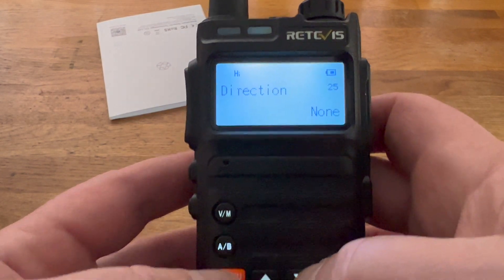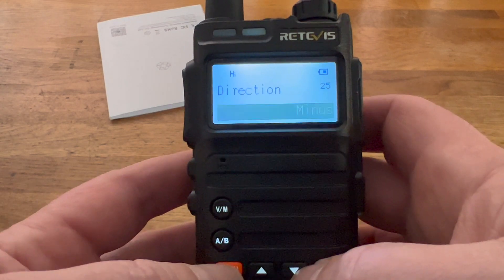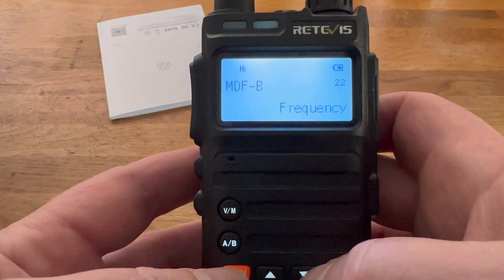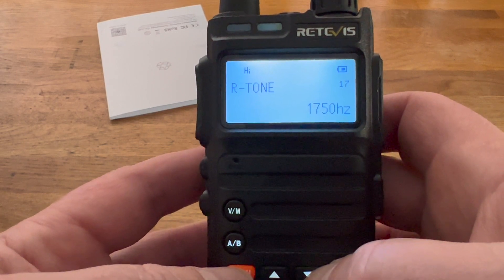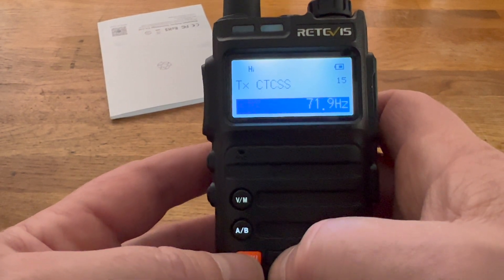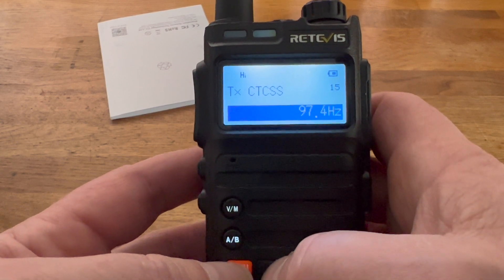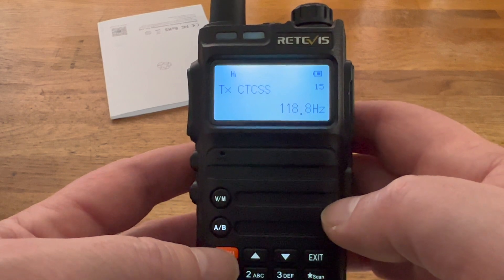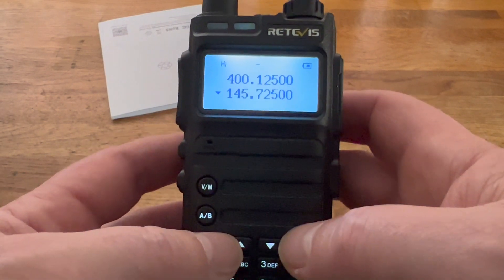Carrying on down the menu, we have the offset direction — that'll be minus because it's a 2m repeater we're setting up. Continuing through, we're looking for the CTSS tone: receive tone and CTSS tone on transmit. I need 118.8 for my repeater — I thought it was 118.4, close enough. The menu exited by itself, so let's see if it works. Perfect.